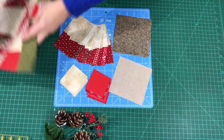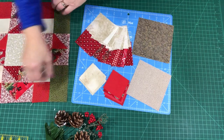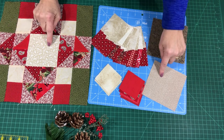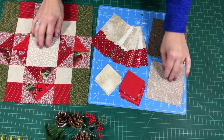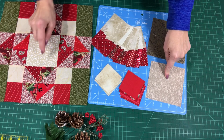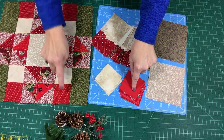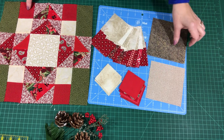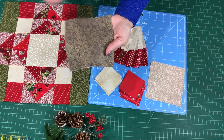So let's take a look at the parts and pieces we need for this block. The center block is a four and a half inch light square. I am using four light two and a half inch squares, and four dark two and a half inch squares, and then I am using two five inch squares from my Speedy Solutions scrap stash.